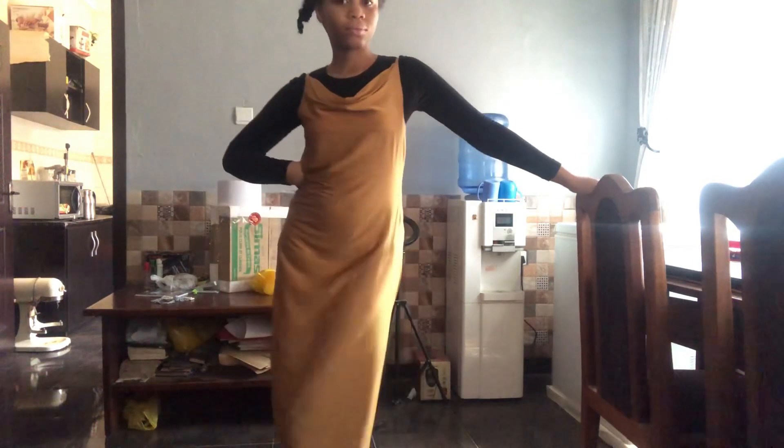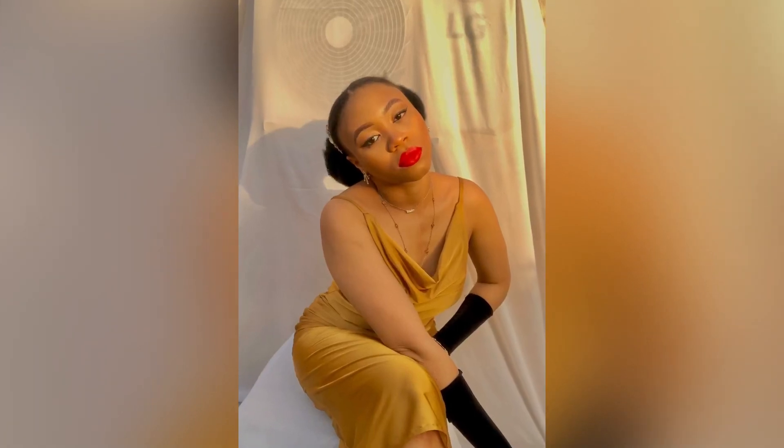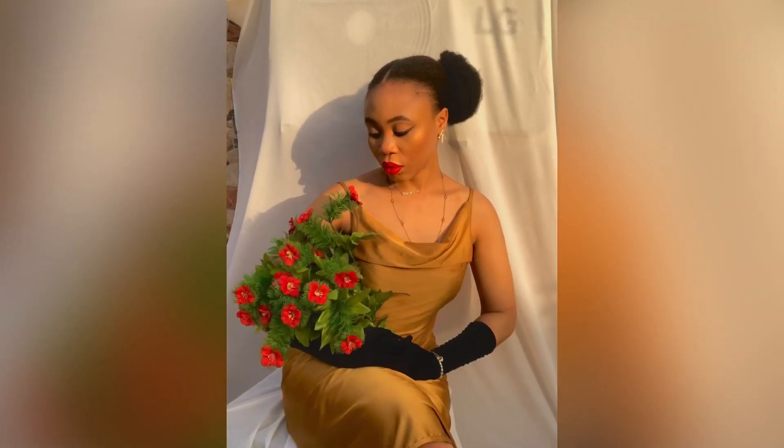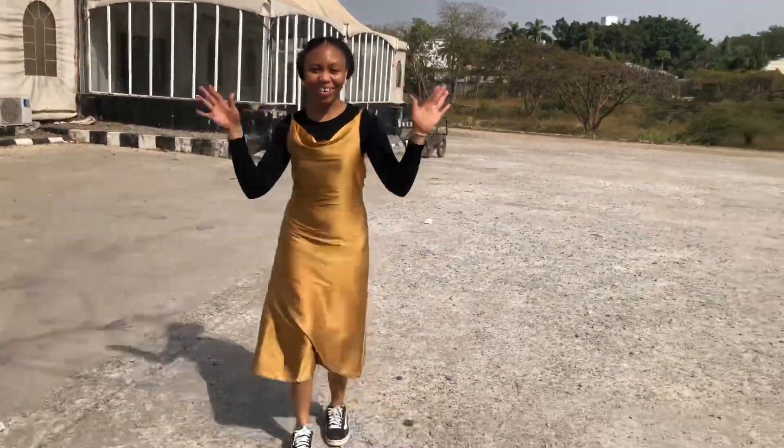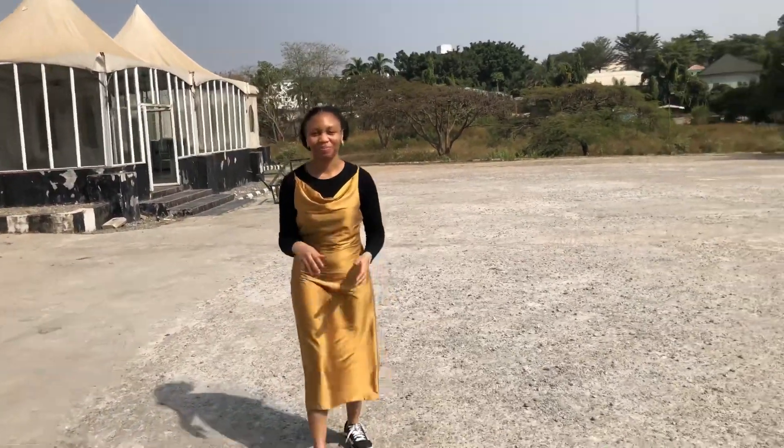This is my dress — here are some pictures I took wearing it. I really love how it turned out. I styled it with a black top underneath and my sneakers. Thank you so much for watching — if you have any questions, let me know in the comments, and send tutorial requests to me on Instagram, which is linked in the description. Don't forget to like and subscribe, and I'll see you next week!